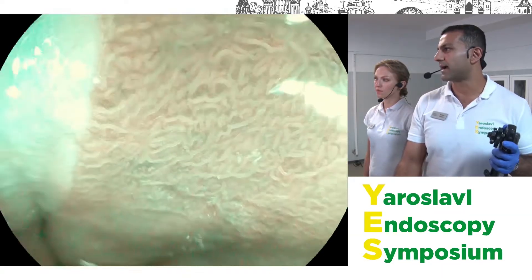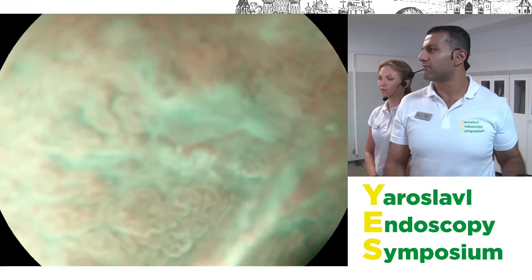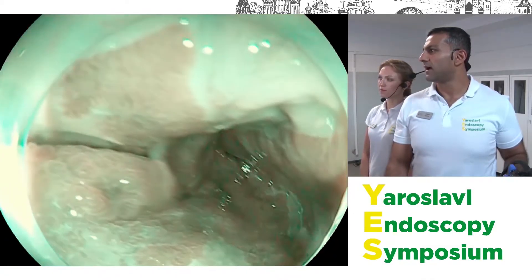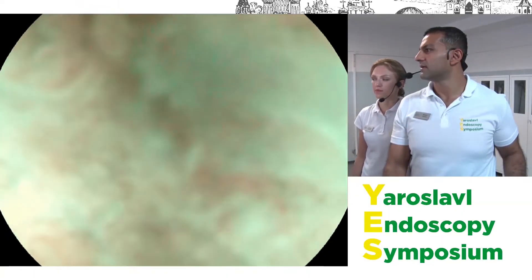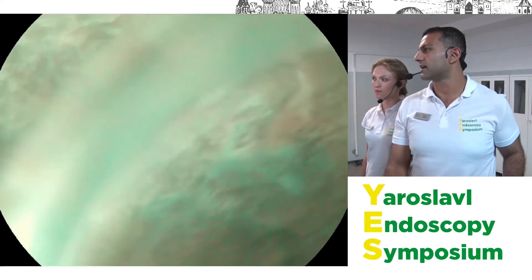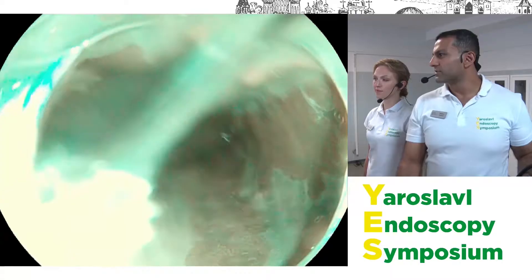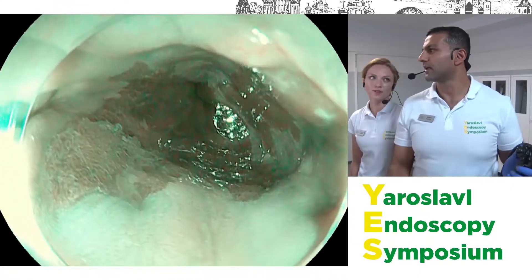This is all very normal metaplastic Barrett's. What you want to look for is any area that doesn't fit that pattern — anything slightly irregular in terms of the mucosal pattern. There is a small area that caught our eye when we were off-camera that we're going to look at, but actually this is probably just a small squamous regenerative area from a previous biopsy site. With the magnification scope you can see what fantastic resolution we get of the individual crypts, down to almost a cellular level.